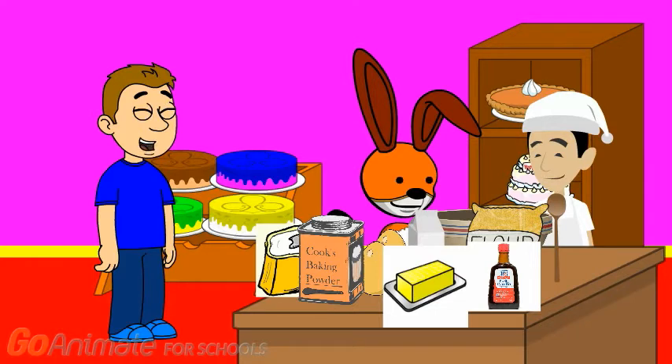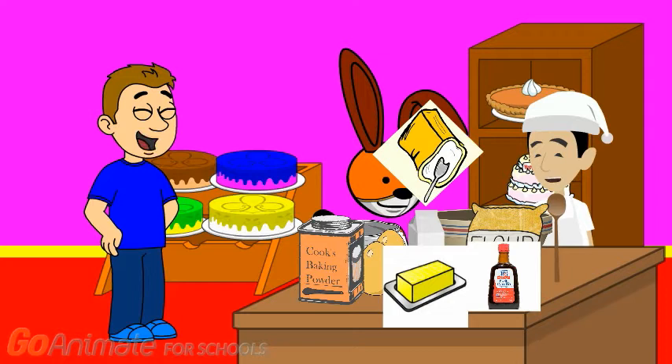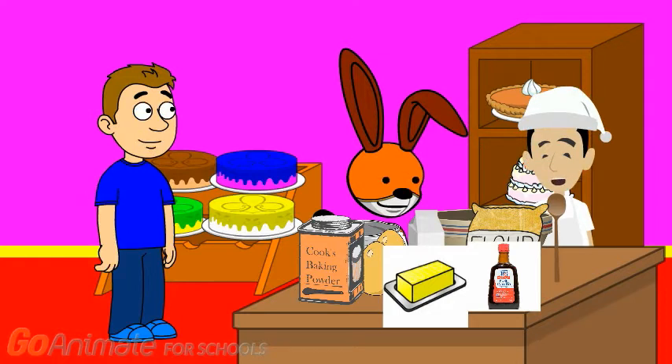So what do we put in the bowl first? The cookbook says we need 2 cups of sugar, some butter, eggs, and some vanilla extract. I'll do the sugar. Just tell me when to stop. 1, 2. Is that enough sugar? Yes. That's the right amount of sugar we need.